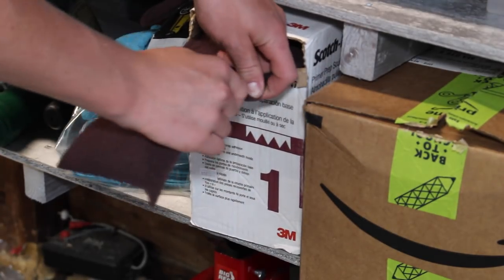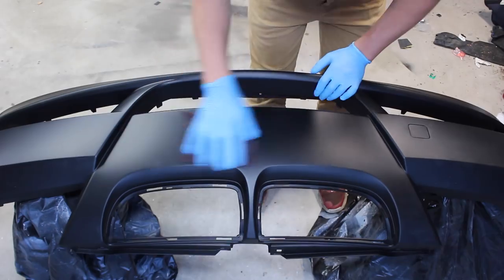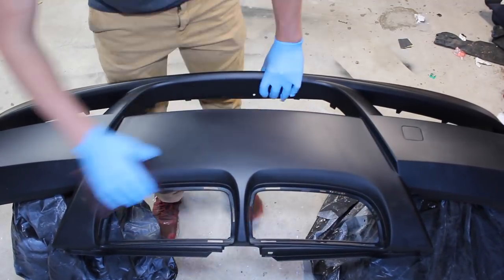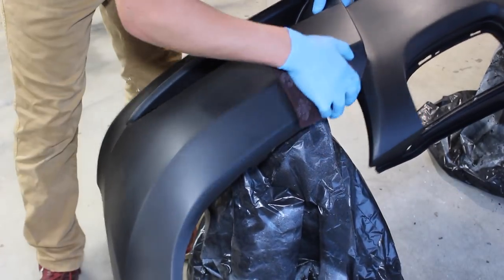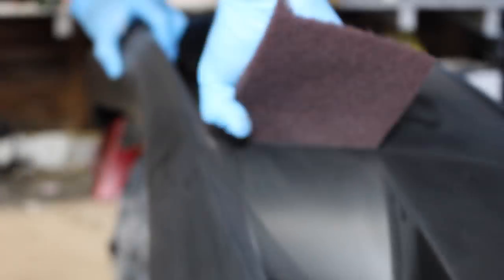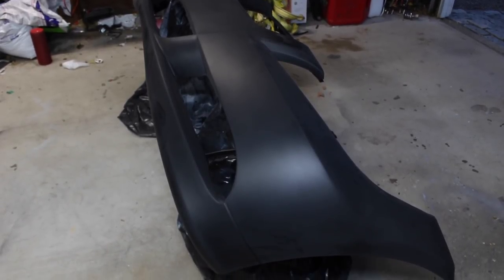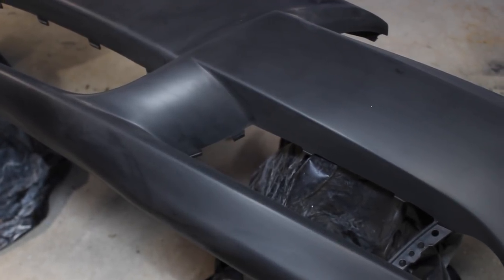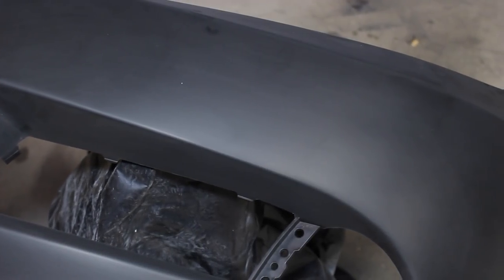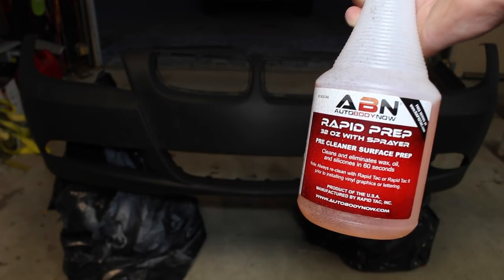First things first, I'm going to grab a scotch brite pad and we're going to go ahead and scuff it up. I'll have a link to all the products used in this video in the description below. I've just spent probably a solid 15-20 minutes sanding this down and went through a couple of the scotch brite pads. It's important to get into all the cracks and crevices of the bumper and even the under surfaces, because if you don't adequately sand it, it can peel and the entire paint job could be ruined. I'm going to be using Rapid Prep to clean all of that sanding dust off the surface.